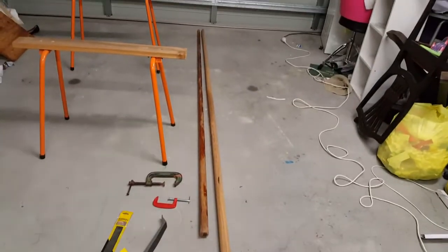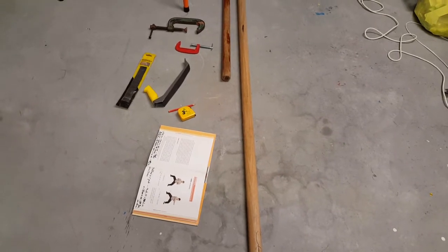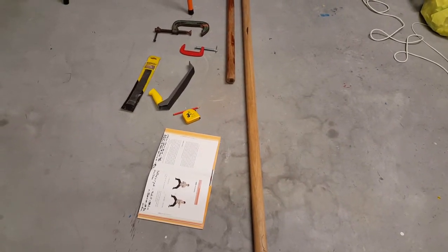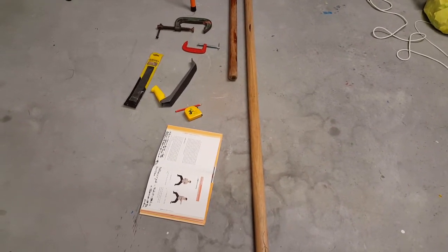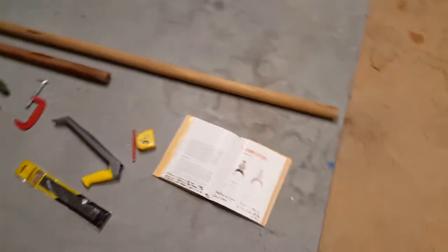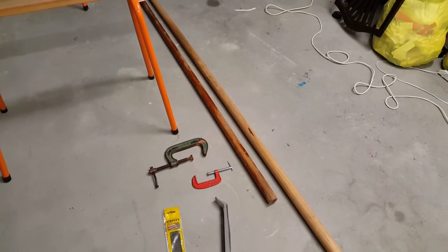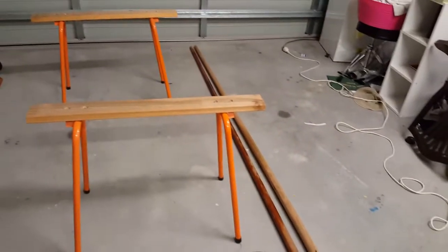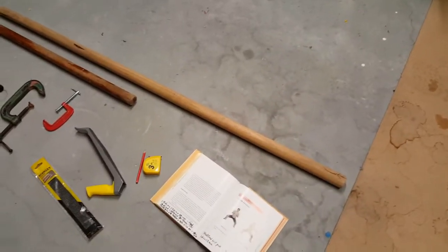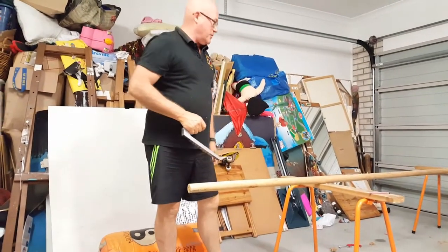I'm doing this just for the sake of it — to make a really cool old-school pole — because apparently, according to stories Chu Shong Tin told about Yip Man, in the old days they used really long poles for training. This one right now is pretty heavy. I don't find the nine-foot pole too much after a couple of years of mucking around with it, but I'm looking forward to making this big fella.